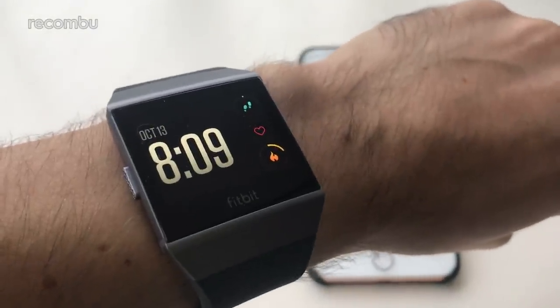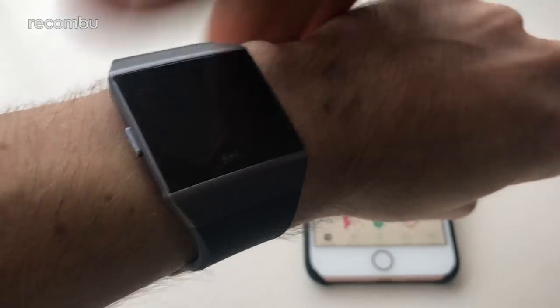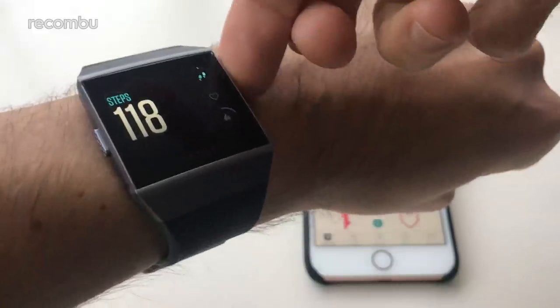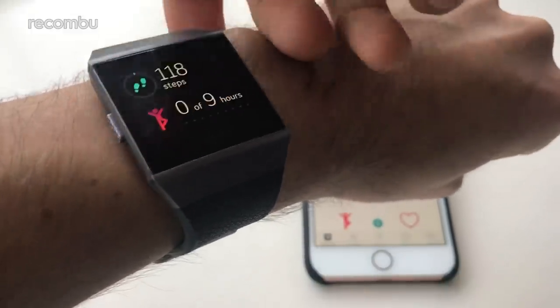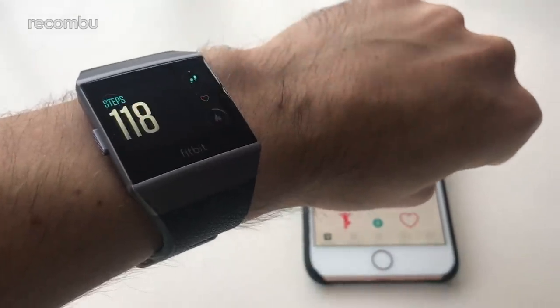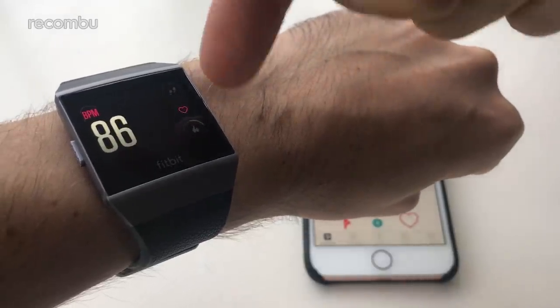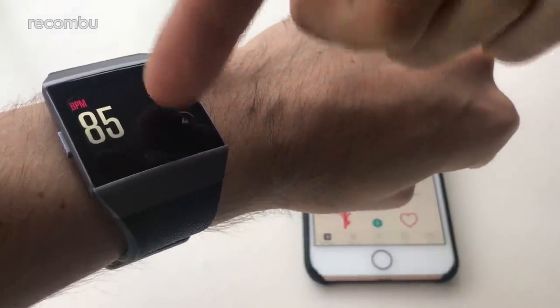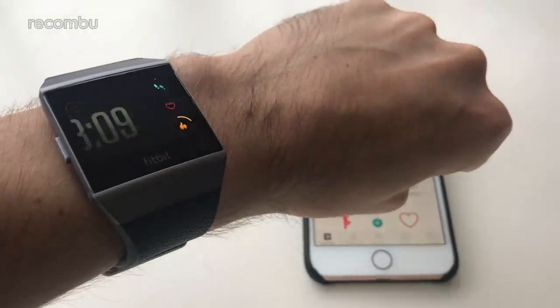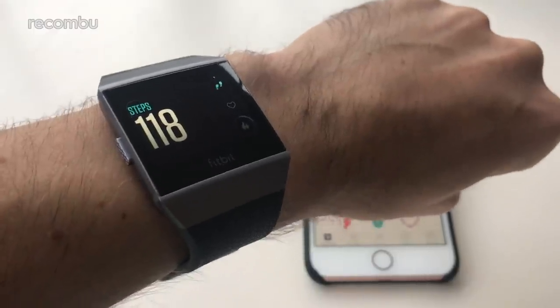First of all, it does automatically pop up the clock face with a quick twist of the wrist, or you can also have it set to manually activate with one of the buttons — pressing any of the little side buttons will also pop the watch into life. You get a variety of clock faces; this is the default one right here. Give it a quick tap and it tells you all your main stats: my heart rate is incredibly high — I'm clearly very excited doing this video — how many calories you've burned and how many steps you've taken.